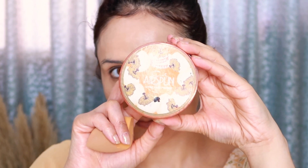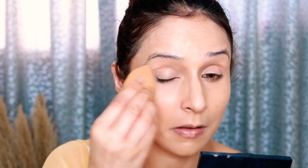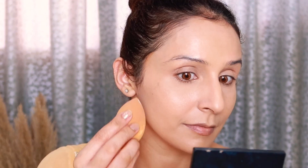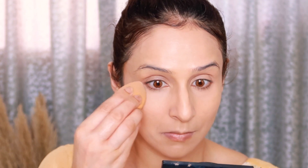To set my face I'll be using Air Spun loose powder. Keep one thing in mind: whenever you use powder, always do light layering — you want to set your makeup, not wash it out. If you apply too much powder, your makeup goes cakey. If you look at the face it is mattified but still has that shine and dewiness. Very light layering is key because the powder sets and keeps makeup intact for a long time.